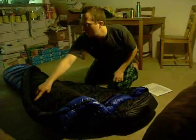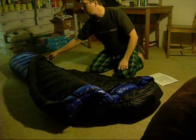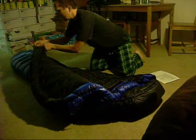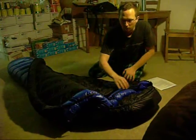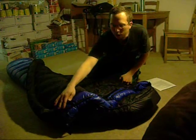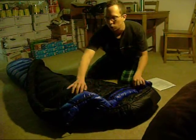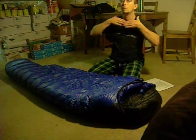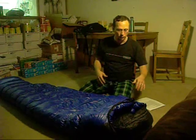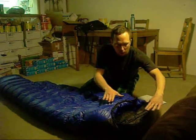This is the draft tube that runs along the zipper so that cold air won't come in. It also has a piece of hard plastic sewn in there so that the zipper won't catch. Here is the draft collar — this line here is the cinch, so once you shut the bag, the draft collar will shut around your neck.